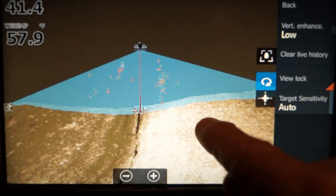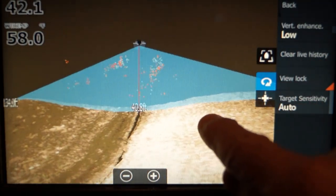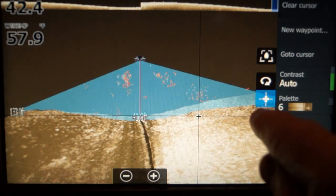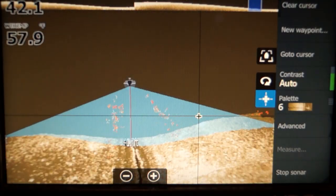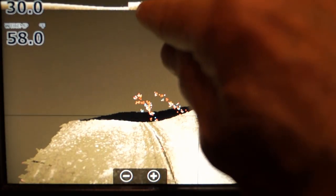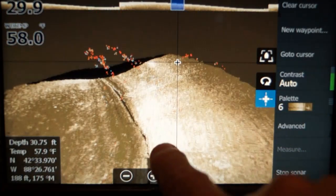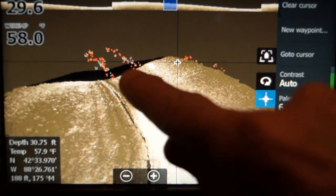There's your prop wash, and you can get rid of that with target sensitivity. If I touch the cursor, I can go back in history and zoom out to look at things. Notice it doesn't rotate when you touch it in cursor mode. So that's a boat sitting off to the side, and these are fish off to the side. Orange is bigger fish, blue is smaller fish. That's prop wash.